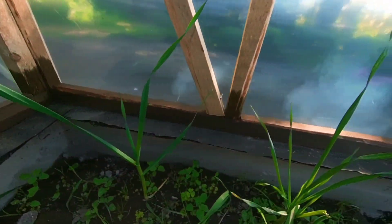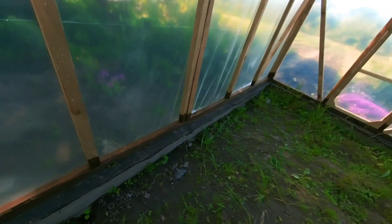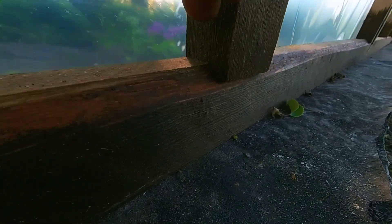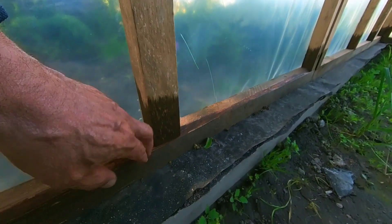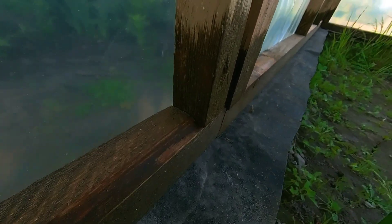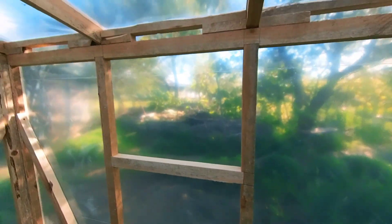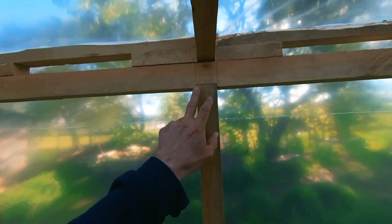During construction, this timber was taken and all the joints were notched out for rigidity — the seating positions for all the uprights were notched to one centimeter depth and the uprights set in. The same was done for the windows — everything was notched there as well.